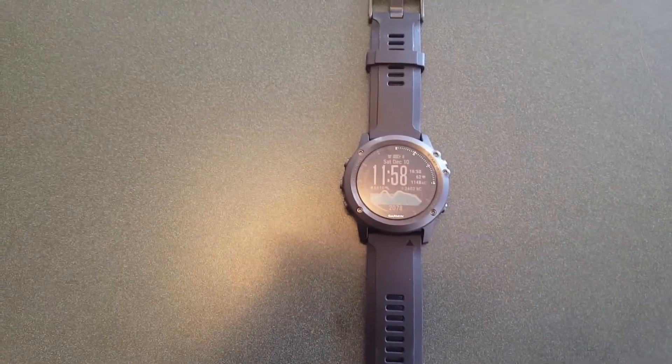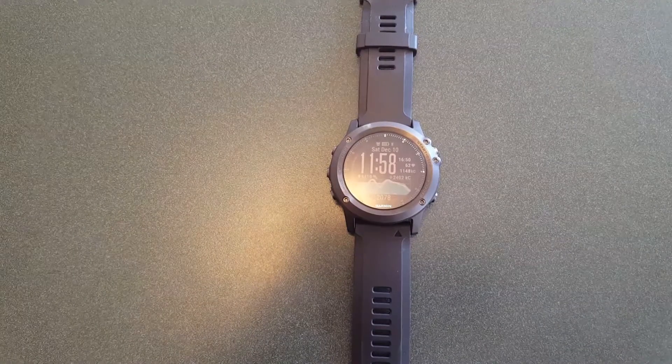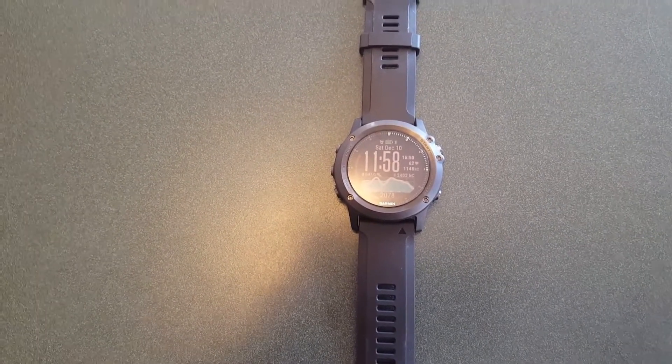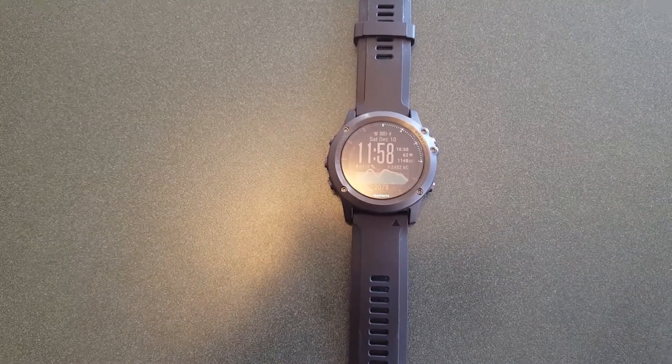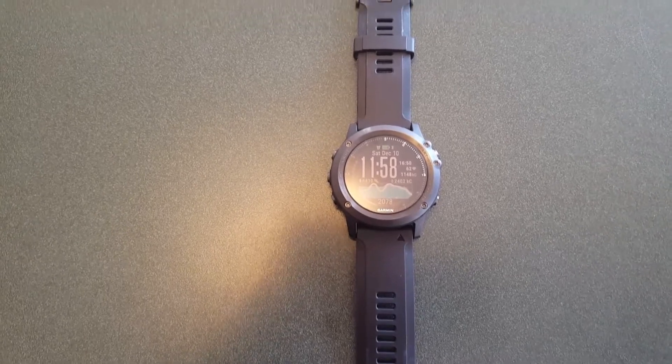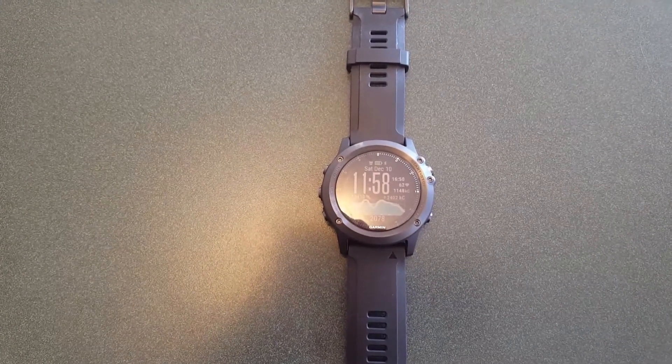This fitness watch, along with a couple of other fitness watches — specifically the Microsoft Band 1 and Microsoft Band 2 that I'm familiar with — can take measurements and then approximate your VO2 max from those measurements, which is probably a more accurate way to say it.